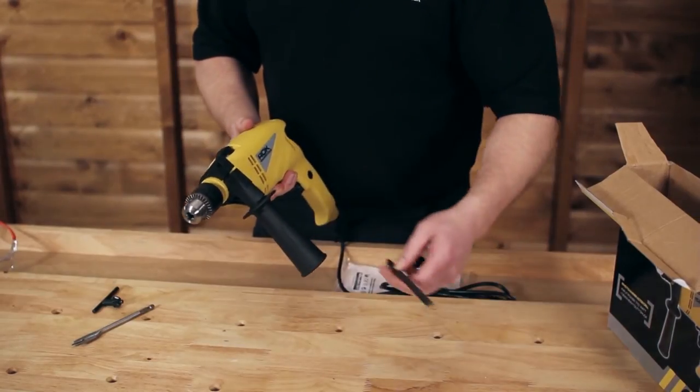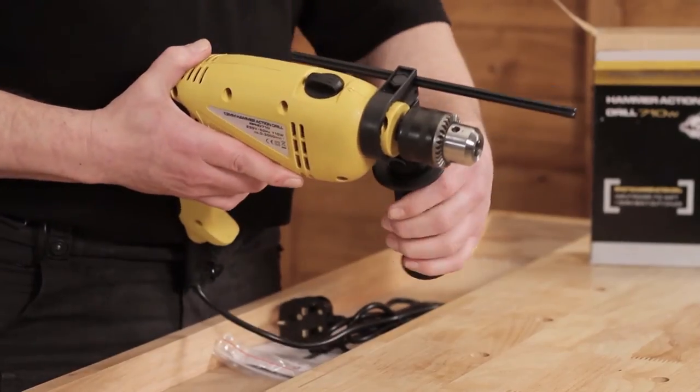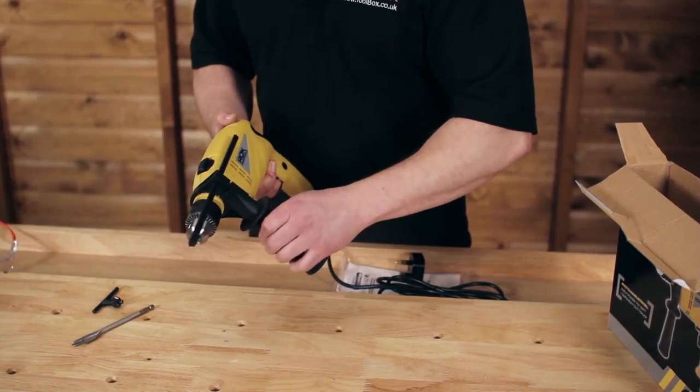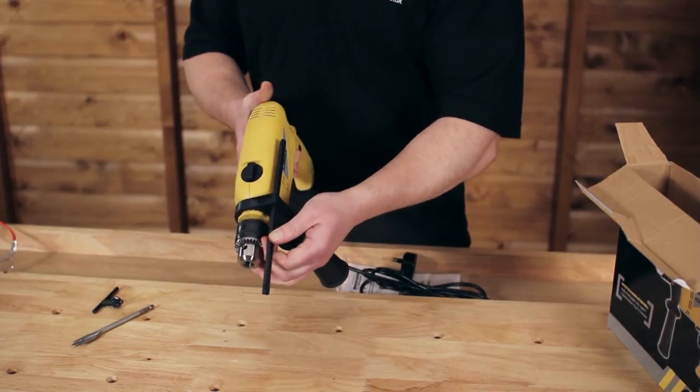The drill also comes with a depth gauge so we can set how far the drill bit goes into the material we're drilling, easily done by tightening the side handle and setting it to the depth we require.